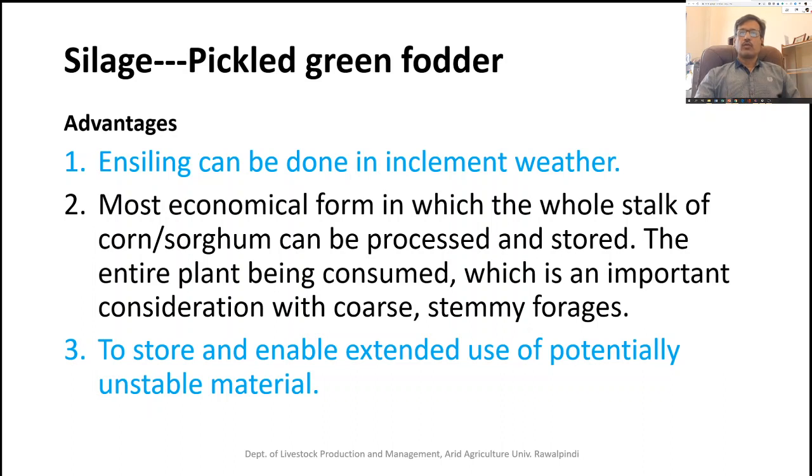Silage enables extended use of potentially unstable material compared to keeping it fresh, preserving those unstable materials for a long time. For example, if we have a mango we cannot keep for long, making a pickle of that mango allows it to be used for the whole year.